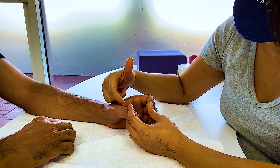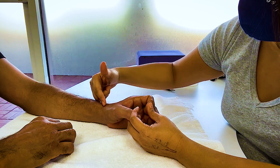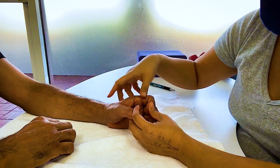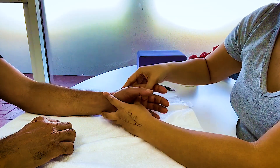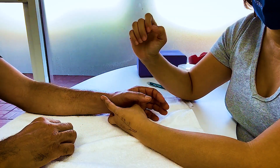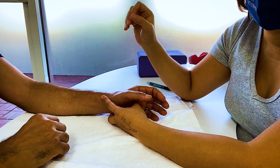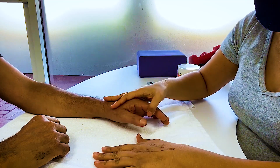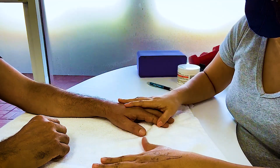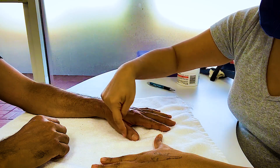Just because the ligament here was repaired, active motion of the thumb is still important. Thumb extensor muscles travel through here and flexor muscles travel through the wrist, so you have to do some wrist tenodesis. It's always safest just to get active motion. You can do lateral motion — it's not going to stress the ligament, but it will make the muscles move.